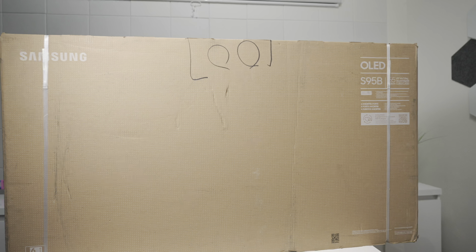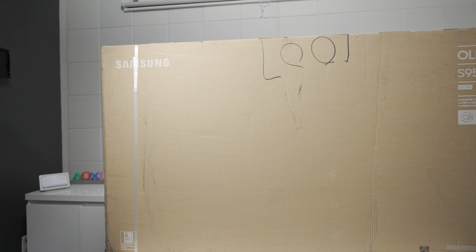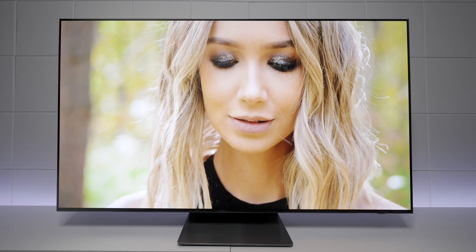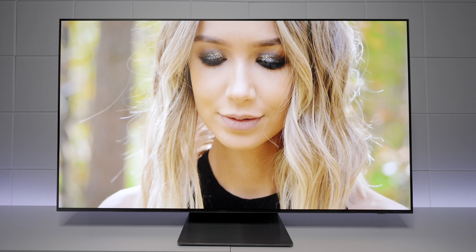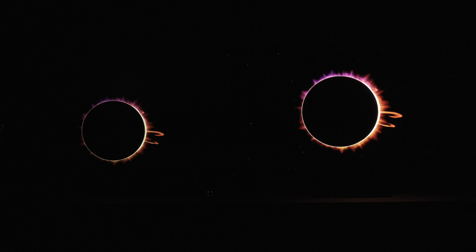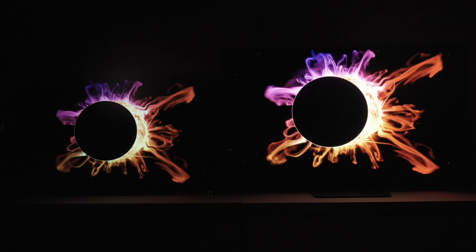Hey everyone, TechSteve here. I recently picked up the Samsung S95B QD-OLED television. It's a good time to buy because they're putting them on sale now that the C series is coming out very soon. In this video I want to show you all the picture quality tests I normally do, and then we're going to compare it against the LG C2. The biggest thing I'll tell you is that it's much brighter. Let's get started.